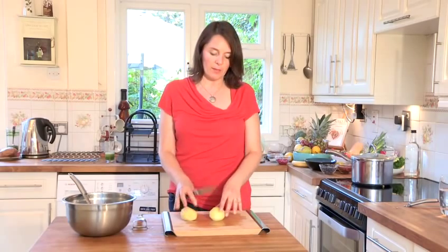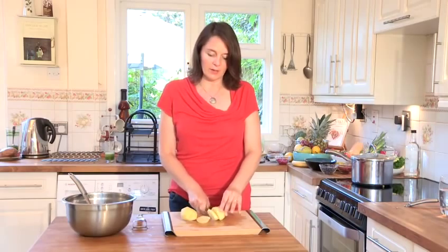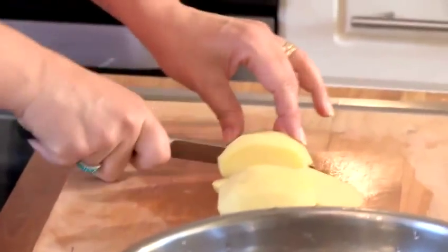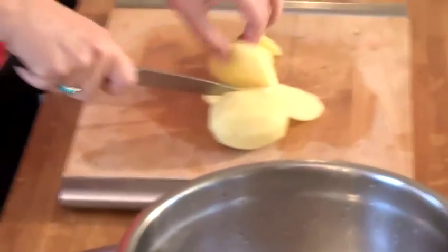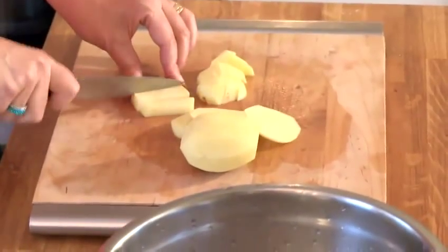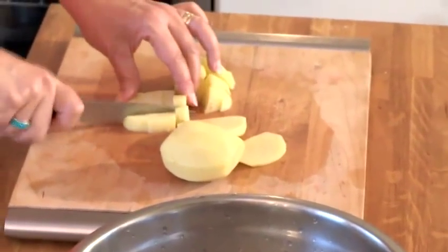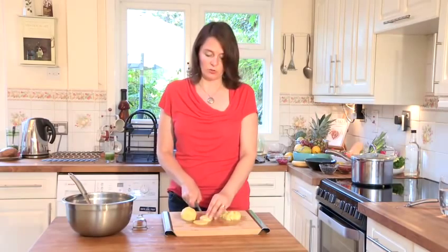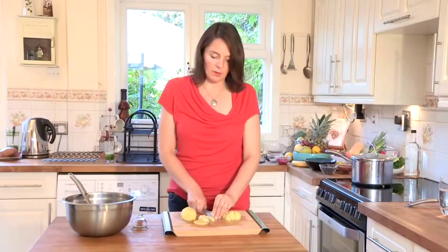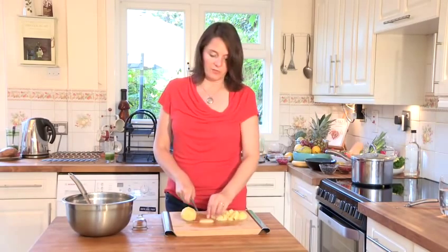What we've done with these — I've already peeled them. The best way is to just slice them up into really small pieces, and then we're going to blanch them for a couple of minutes. It's very easy to freeze potatoes and they can keep for many, many months in your freezer.